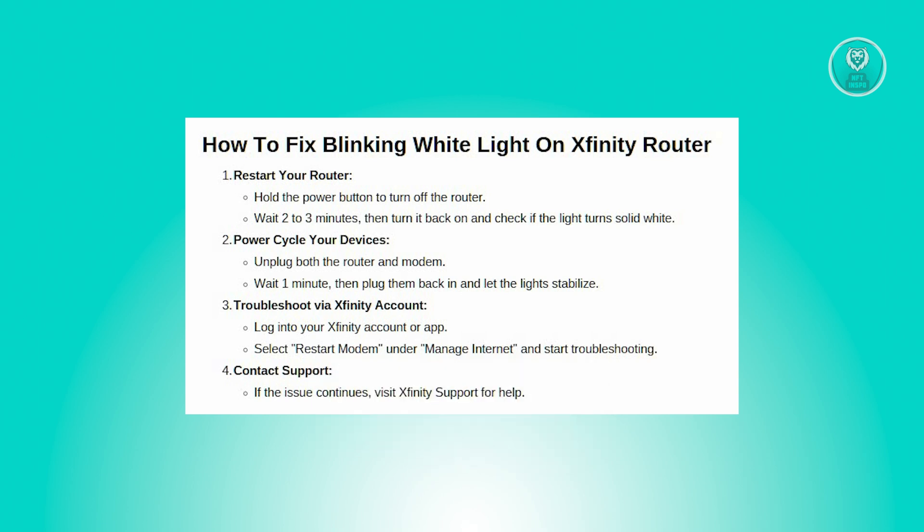Next, you want to troubleshoot using your Xfinity account. First, log in to your Xfinity account or download the Xfinity app if you haven't already. Use the login details you set up when you activated your account, then find the 'Manage Internet' option and select 'Restart Modem.'